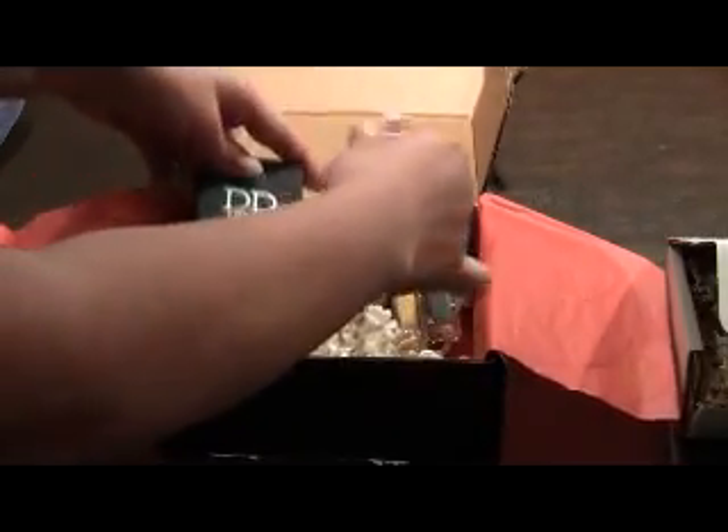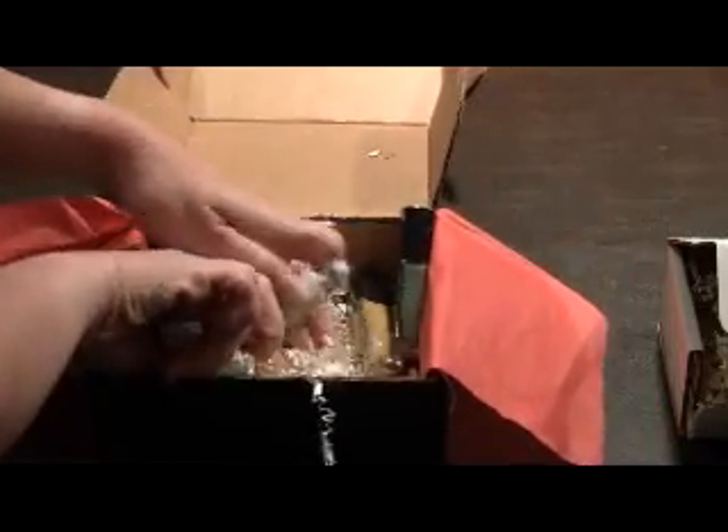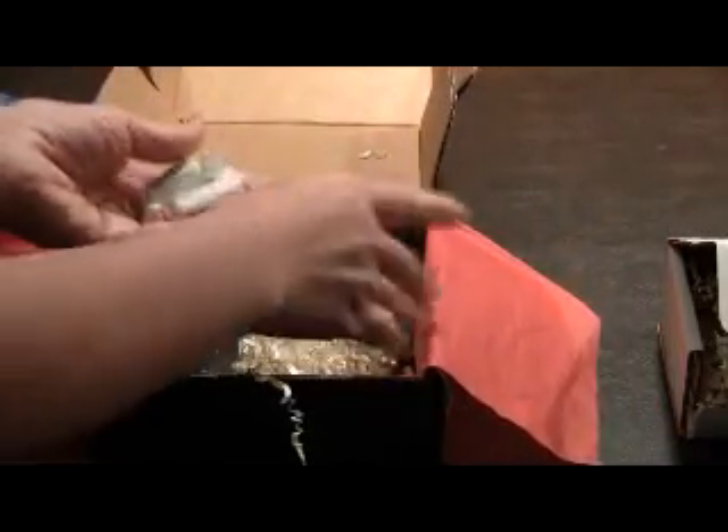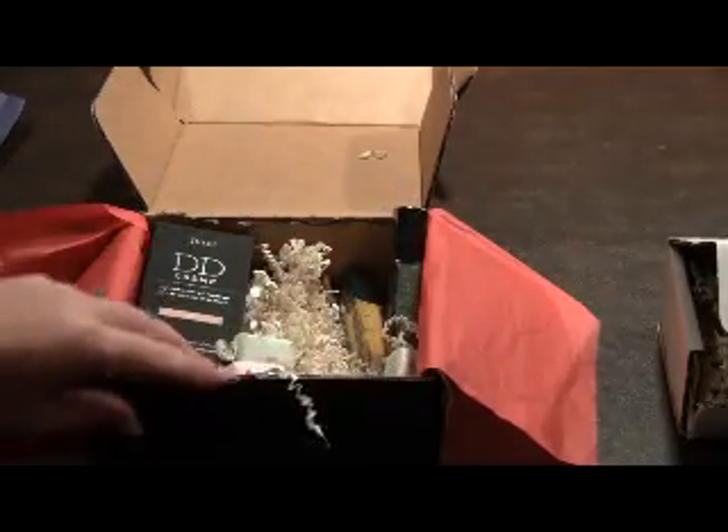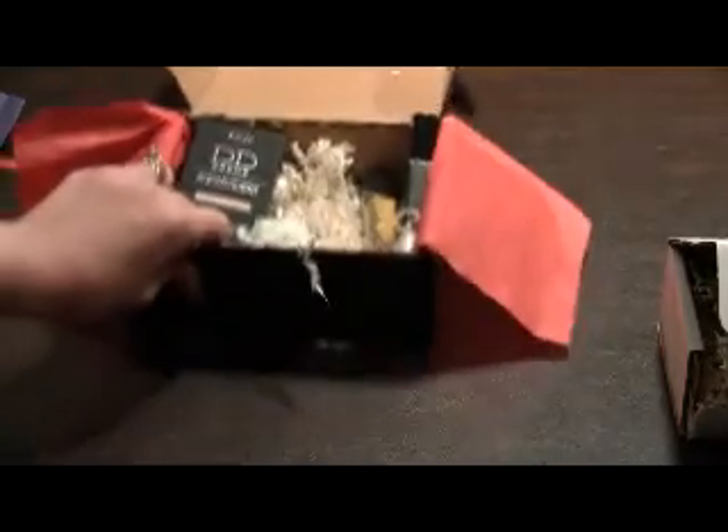There are also three little salt water taffy pieces in this month's box as well, so that was my main box.